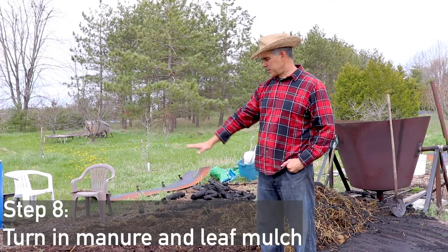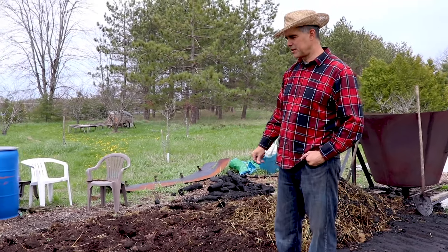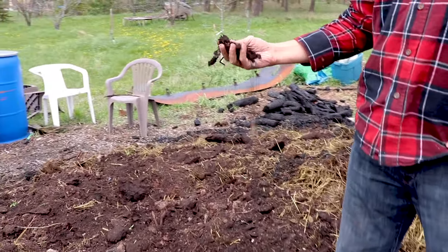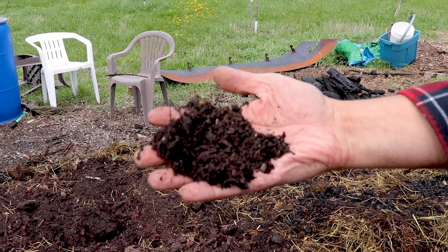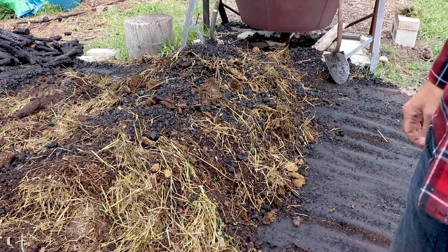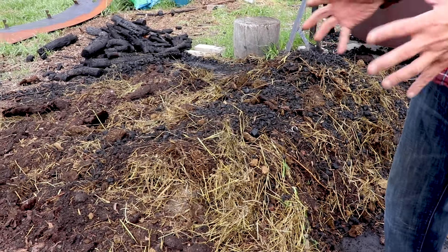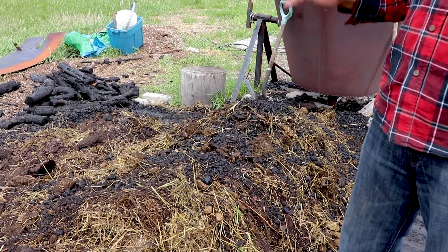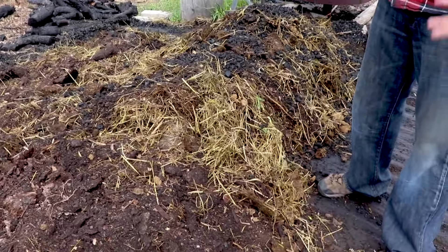We're spreading it all out and starting the process of turning it. We're going to turn it all and mix it all together so the activated carbon mixes with the manure and the leaf compost - all these good nutrients in there - to really make a nice rich medium.